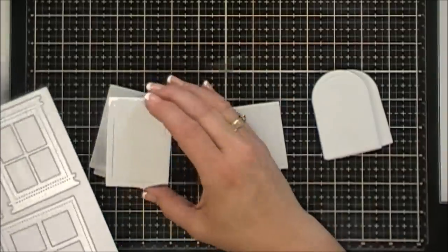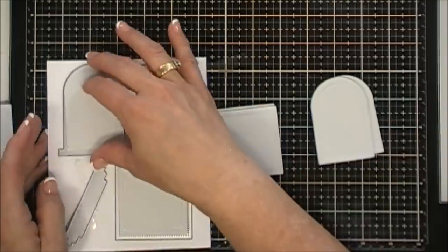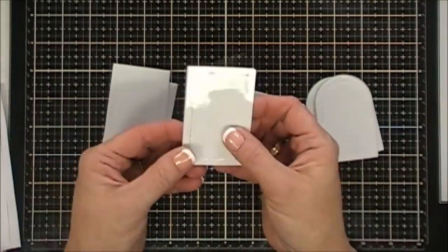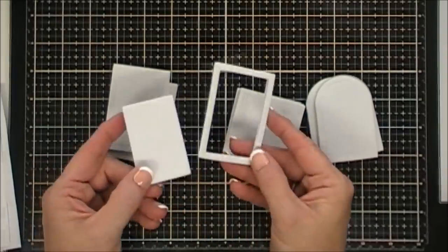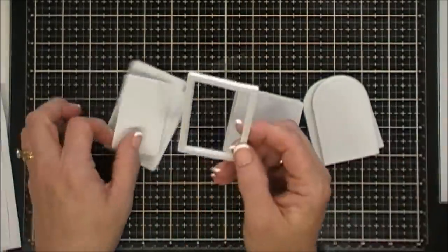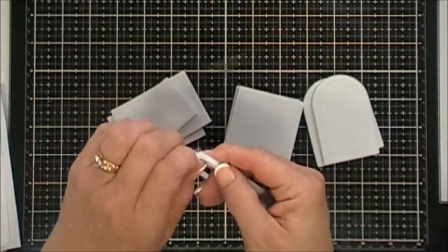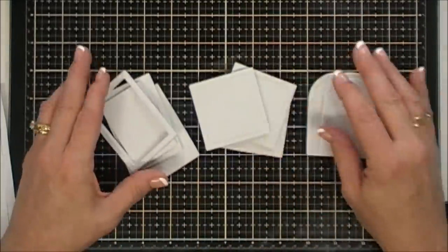Also included are your foam shakers — your foam fronts. These are nice because they're already pre-cut for you, and they fit inside your windows beautifully. You get three of each size, so nine in total. You just punch out the centerpiece, then remove the release paper on the front — that's where you put your acetate — and the back side is where you adhere it to your project.